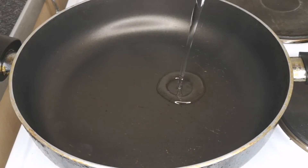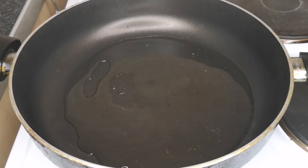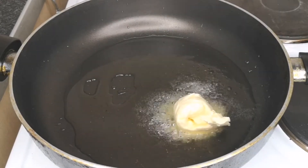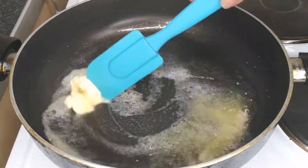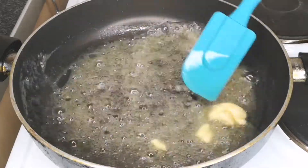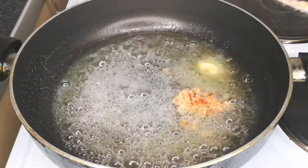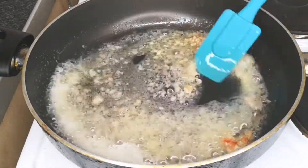To make the sauce, I have my pan on medium-high heat. I'm adding vegetable oil, enough to cover the surface of the pan. After that, add one tablespoon of butter and allow it to melt into the vegetable oil. Next, add a tablespoon of chopped garlic and stir-fry for two to three minutes, stirring frequently and making sure that it does not burn.